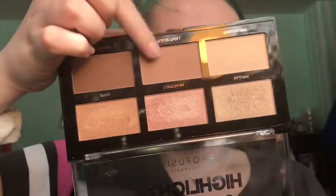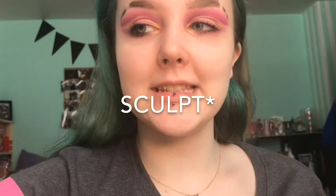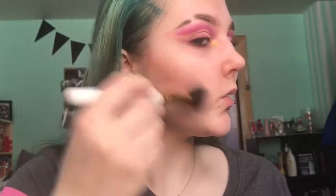Moving on to the face. I'm going to go in with a little contour — this is the Profusion Highlight and Contour palette — and I'm going to take the shade Light Sculpt. I'll just take it on this brush and contour really lightly here, and add a little bit to my forehead.